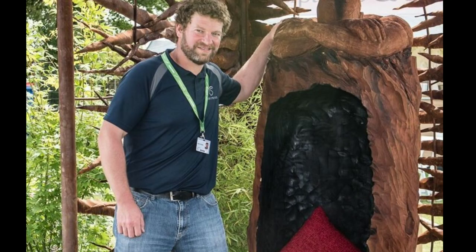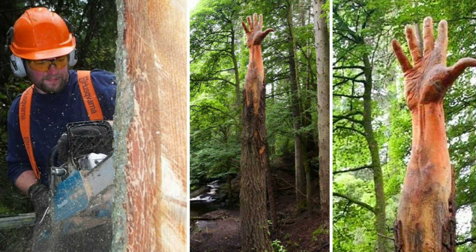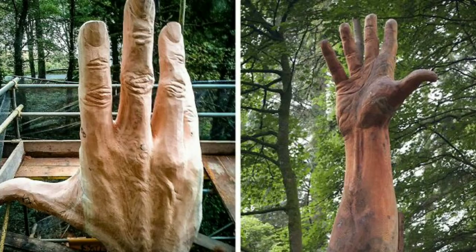Artist Simon O'Rourke explained that he was really excited at the prospect of carving this giant and creating a memorial for such a well-known landmark. Six days of intense work followed using chainsaws and grinders. He added two pieces for the thumb and little fingers, as the tree wasn't wide enough to form the whole hand. Once completed, O'Rourke coated the sculpture in tung oil, a natural plant-based oil that is safe for the environment.